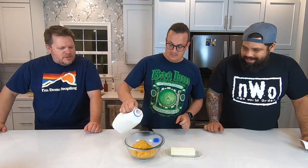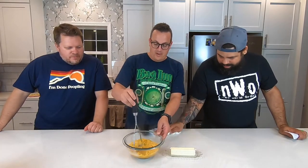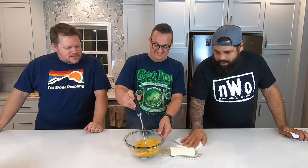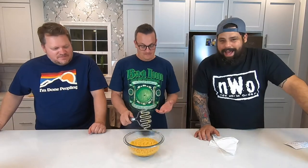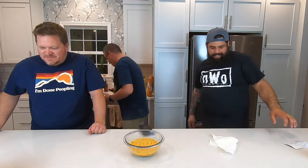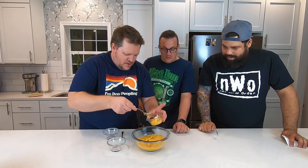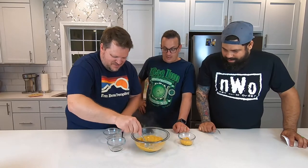How much milk are you putting in? Just whatever your heart tells you — make it creamy. You put some butter in there? Sure, with my hand — just rip off what you think is necessary. I'm not gonna lie, I'm intrigued and it looks pretty tasty. Oh, yellow butter — that's a heart attack right now.